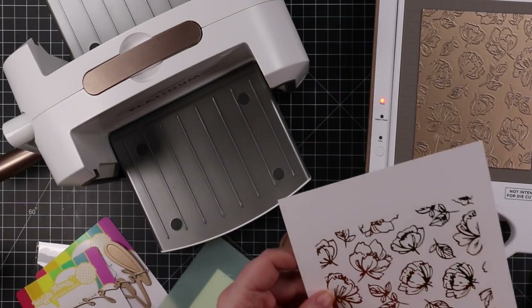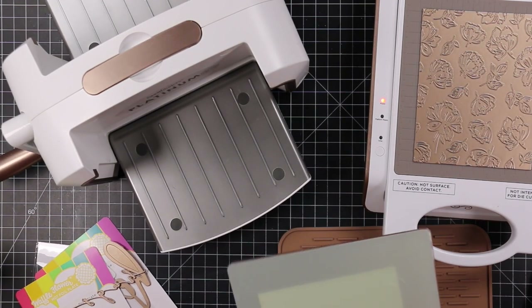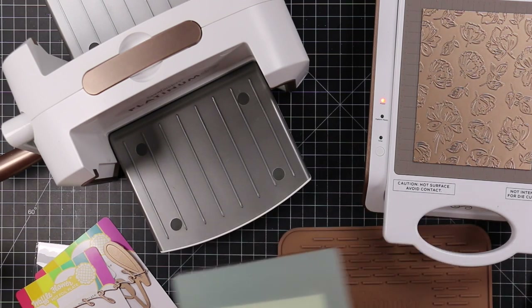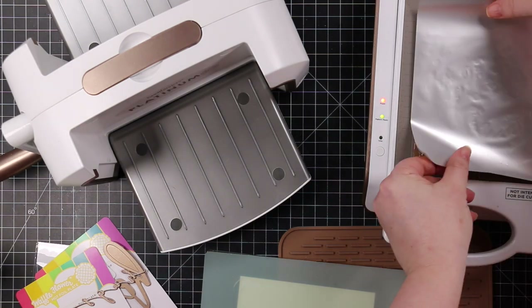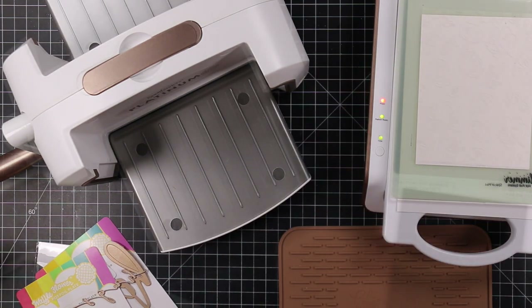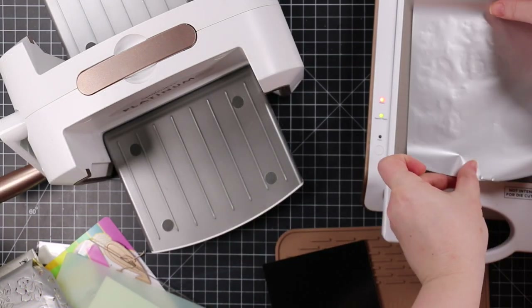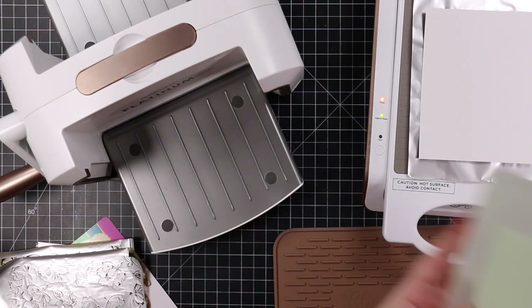Hammermill cardstock has been harder to get because as soon as card makers realize a product is good, it sells out everywhere. Thankfully I had some on hand before people discovered it worked for hot foiling. I'm experimenting — I didn't include all the footage since some experiments were not successful. I also foiled onto some Simon's black glossy cardstock.